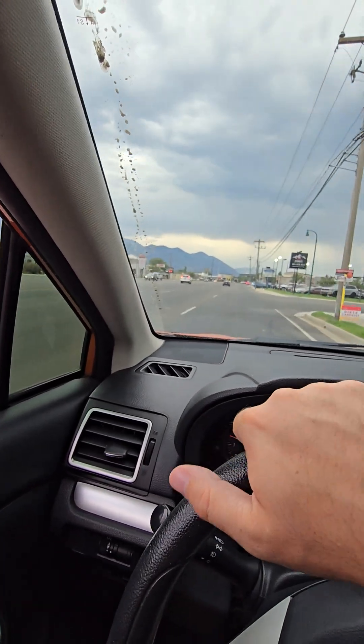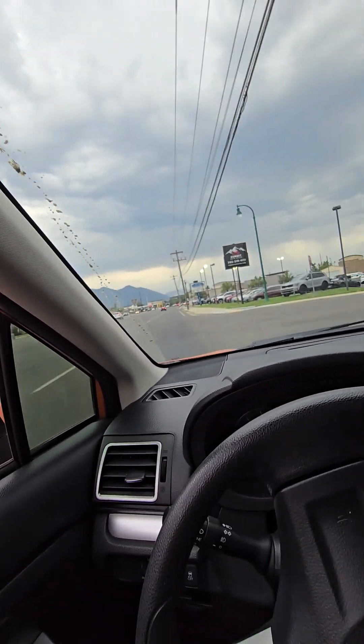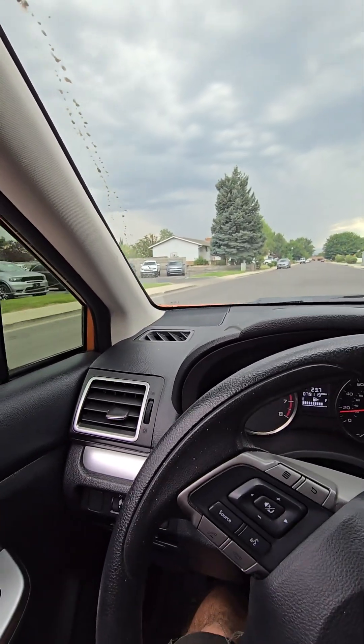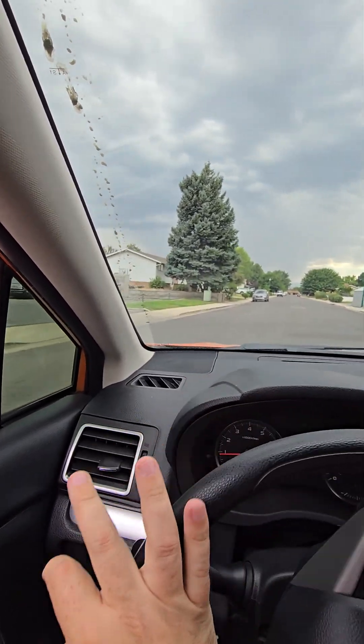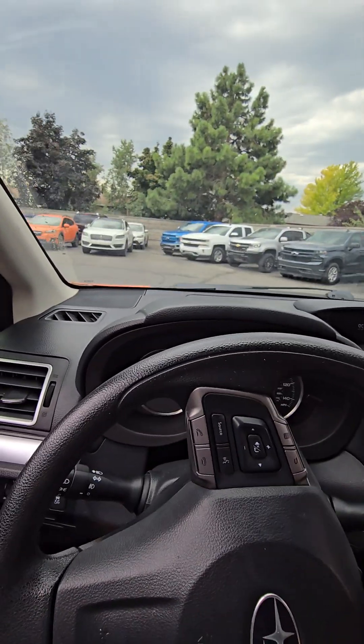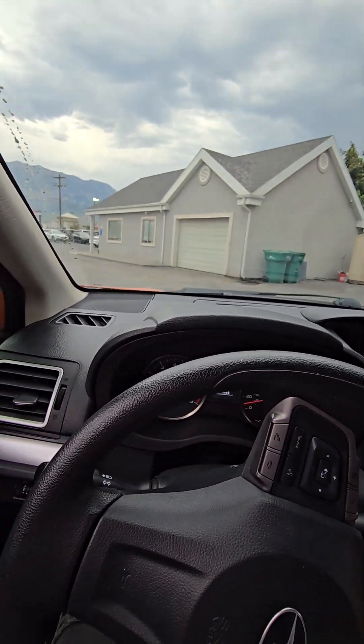Go ahead and pull back into the lot here. If you do need any other pictures or video, please let me know — I'm happy to get that for you. Thank you very much for your time and we'll talk to you soon.